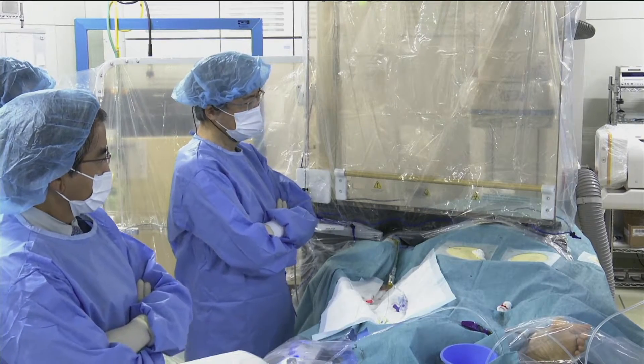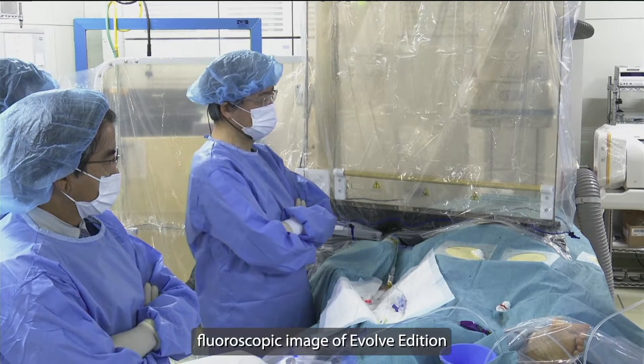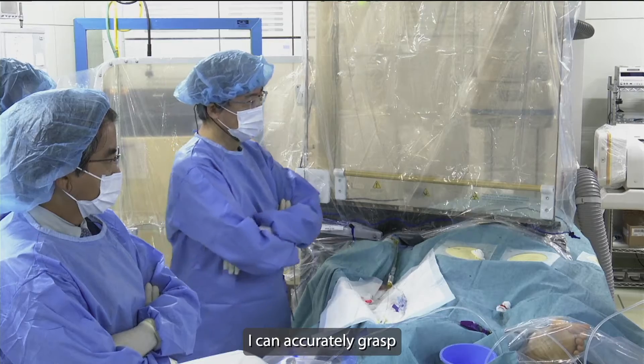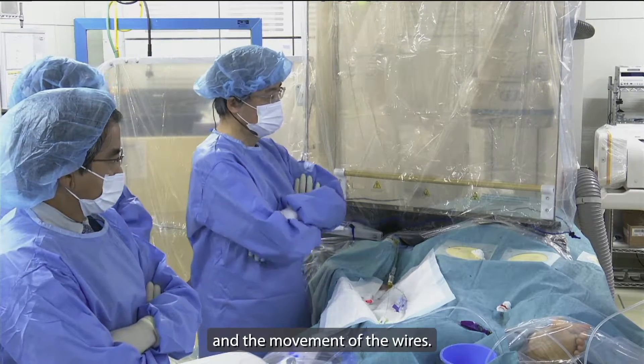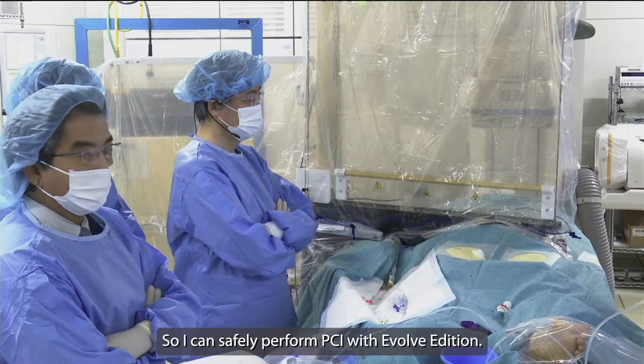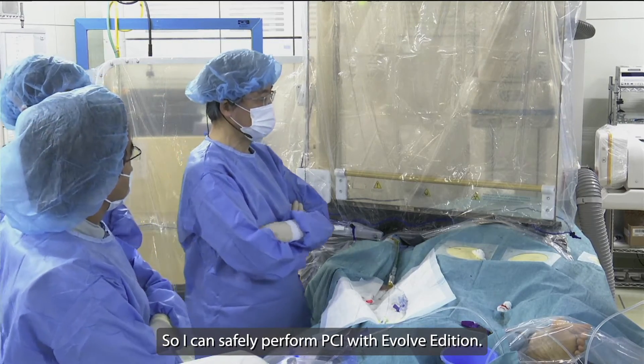With the fluoroscopic image of Evolive Edition, I can accurately grasp the structure of the blood vessel and the movement of wires. So I can safely perform the procedure with Evolive Edition.